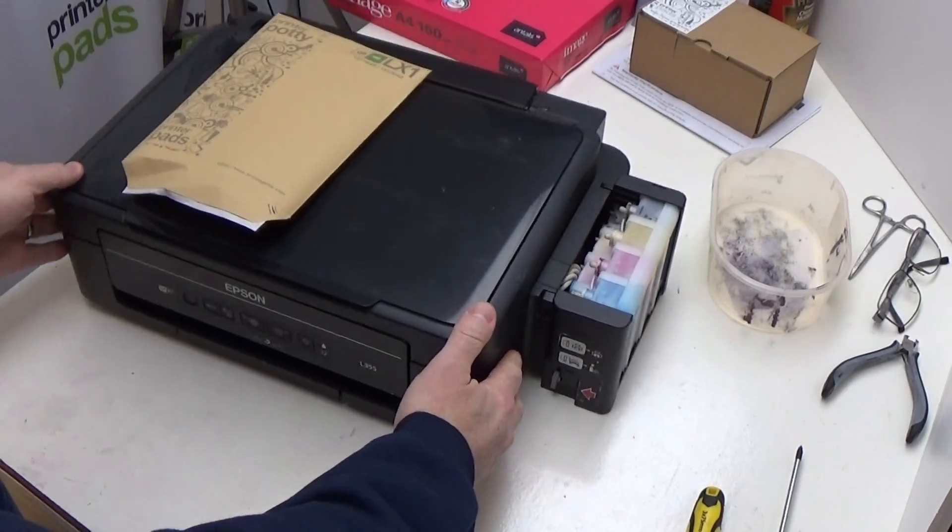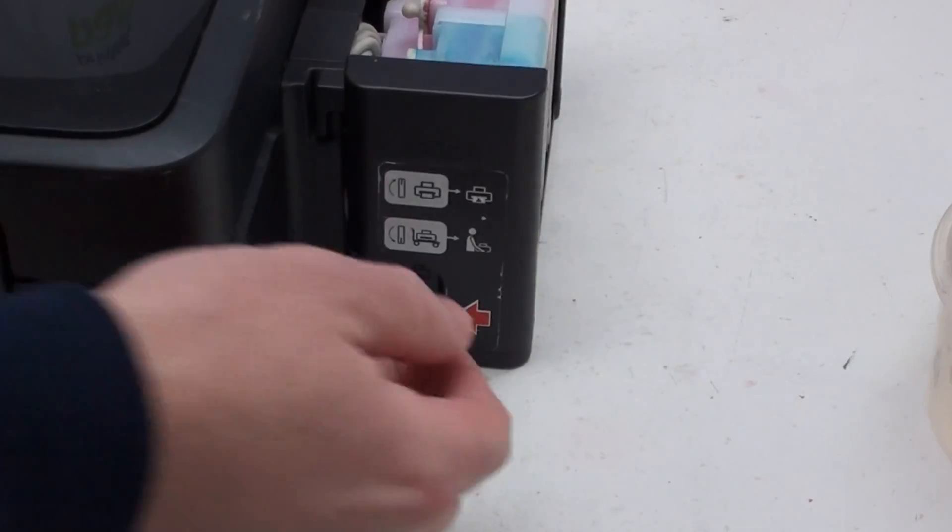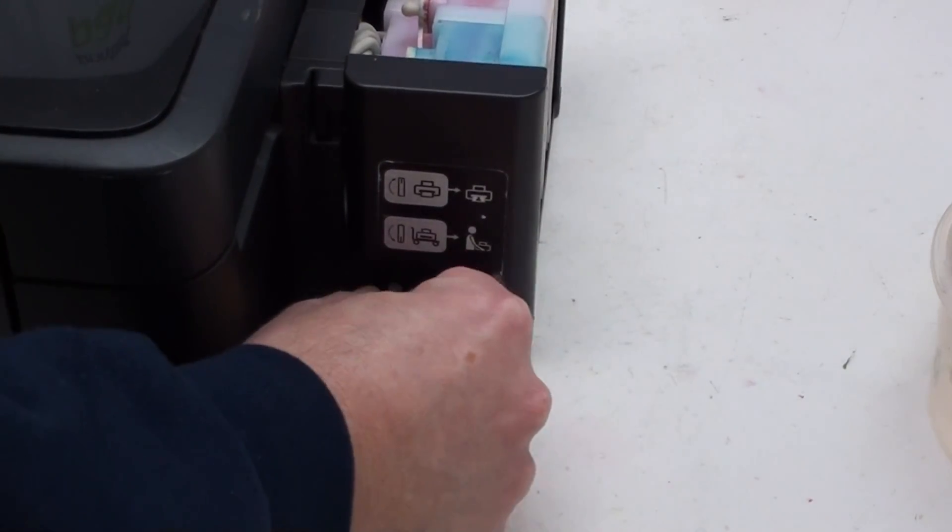On this particular model you have this little catch here. We don't want the ink to move within the nozzles, print head, or from the tanks in the tubing. So what we're going to do is put it into the transport position like that. That will crimp off the tubes and stop the ink moving within the tubing.